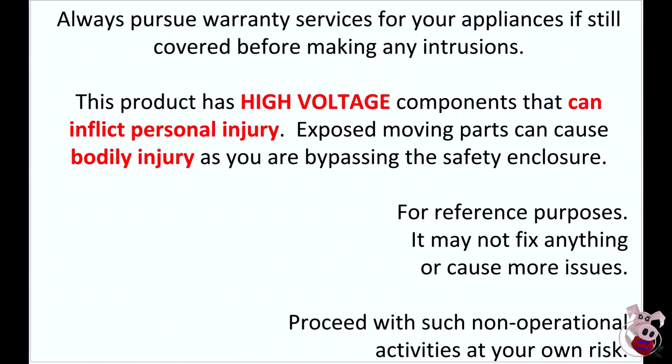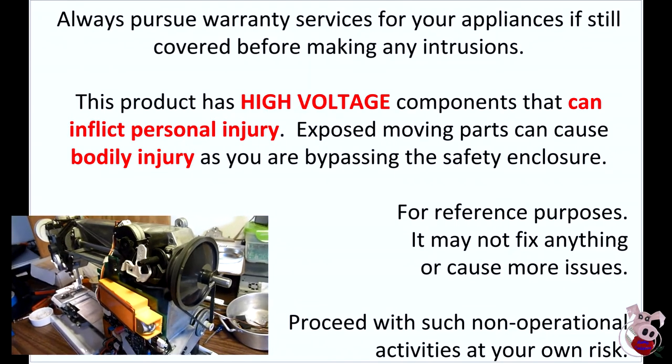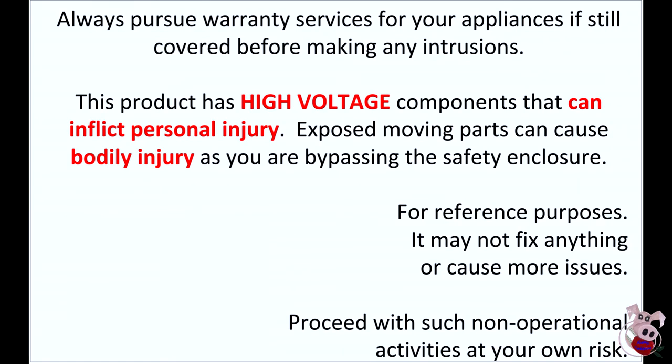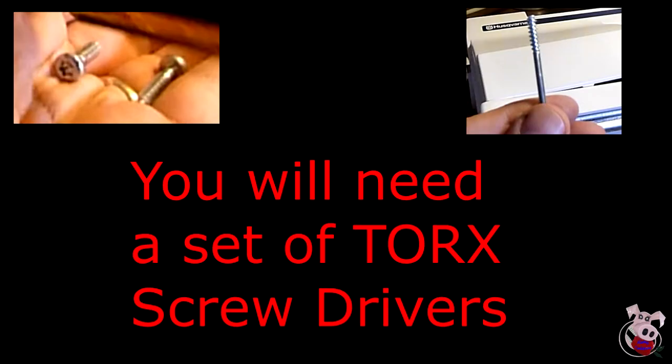At this point, I want to remind you that you are dealing with mechanical and electrical parts. While much of what is exposed is low voltage, the mechanical parts could cause bodily injuries, so make sure you proceed at your own risk. I always recommend pursuing warranty services first, as opening your unit may void any warranty. Many of the screws holding the covers together are different, so please pay attention to order.